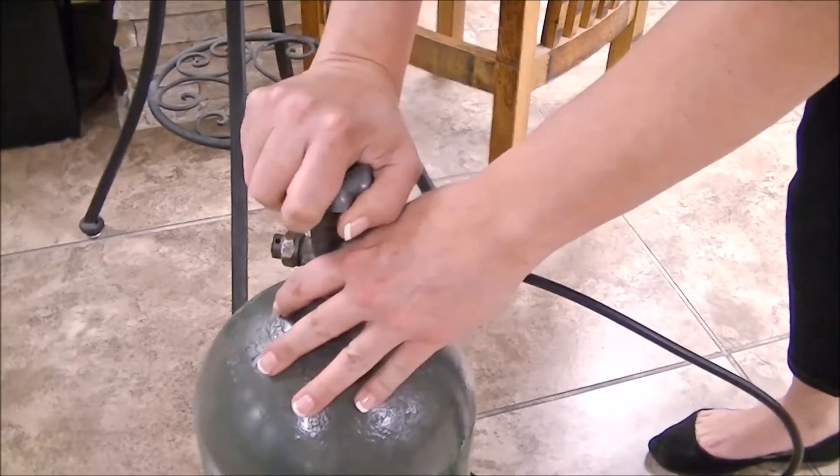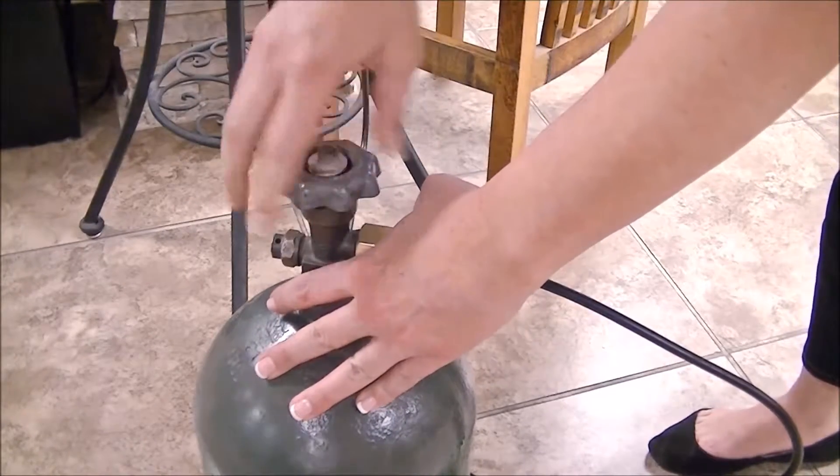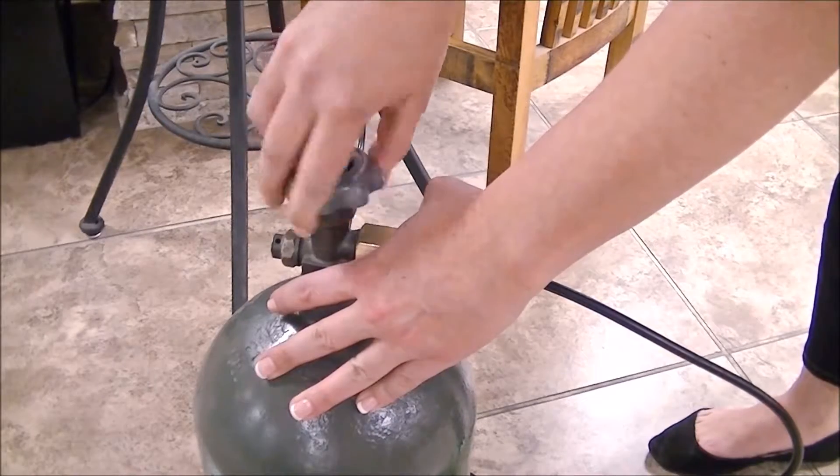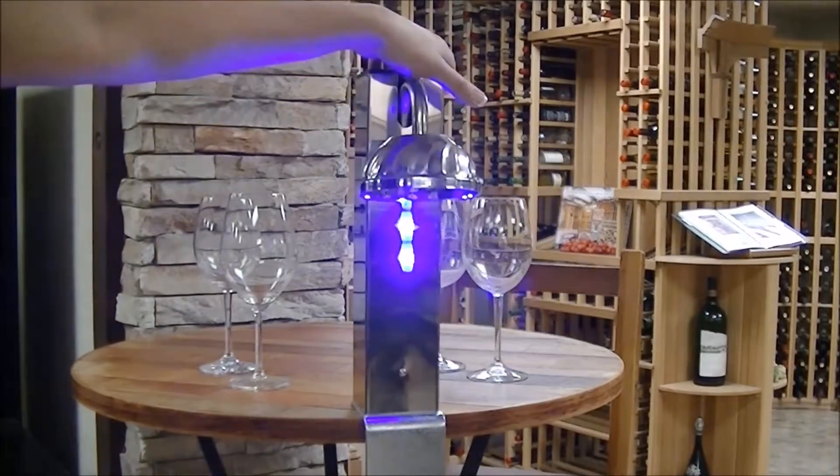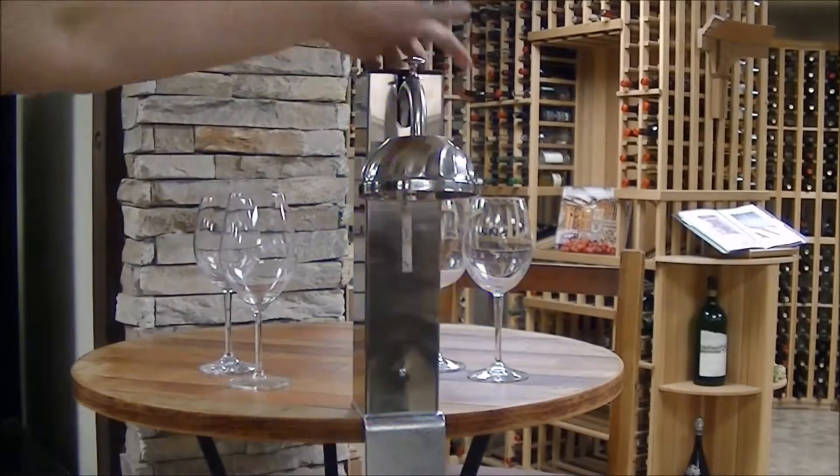Next, proceed to open the gas flow by using the upper valve. Now all that's left to do is press the main switch until you see CO2 being released from the hood.